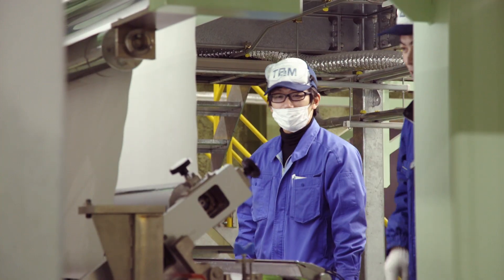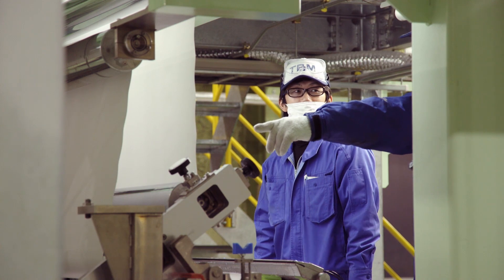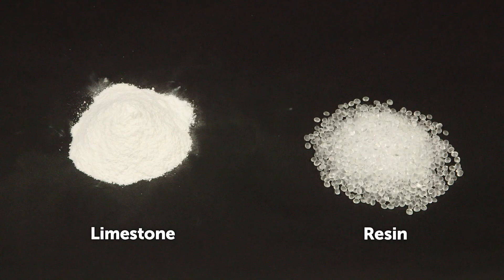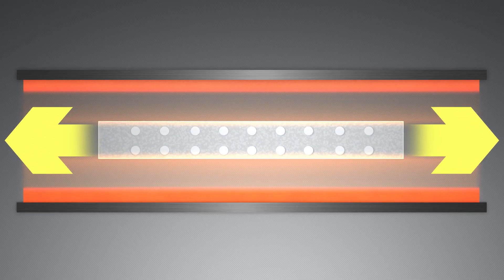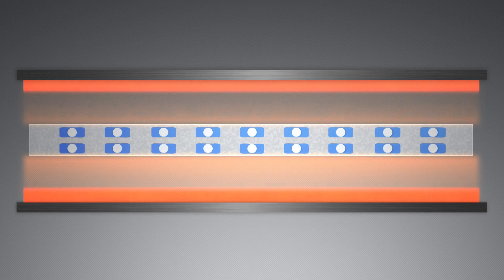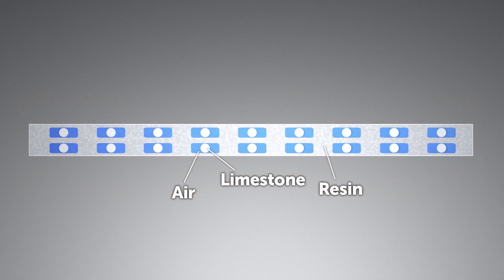Instead of the usual method of pressing and molding, the developers stretched and pulled the paper to introduce air and make it lighter. The trick was to achieve precise control over this stretching process. First, limestone and resin are mixed and formed into sheets. The sheets are then heated and stretched. Pulling to each side creates air-filled spaces around the limestone fragments — the more air included, the lighter the material.